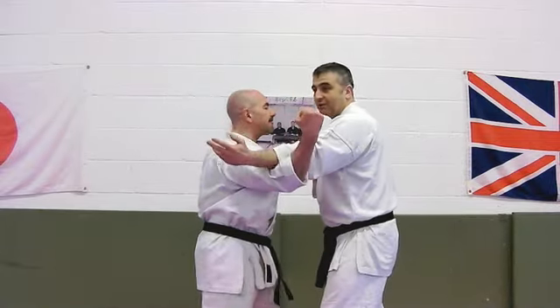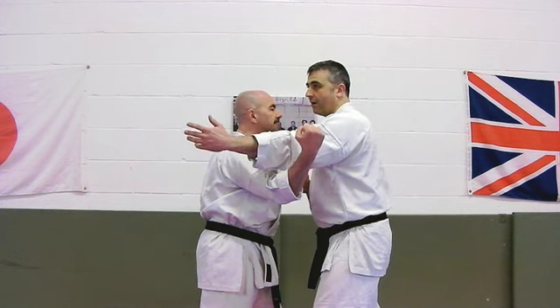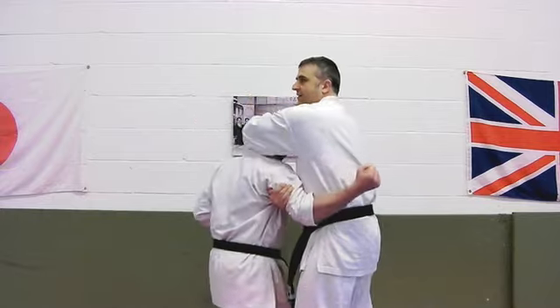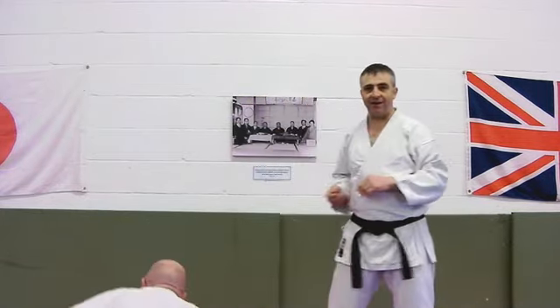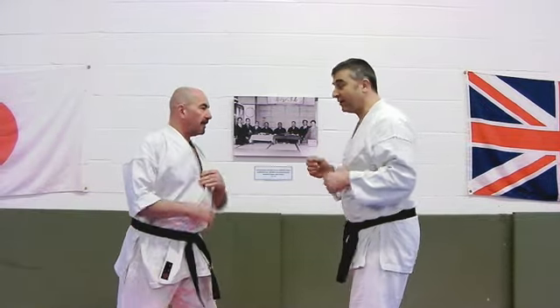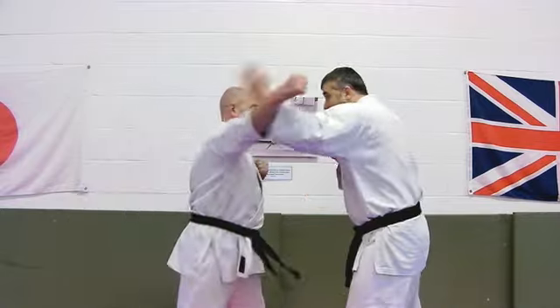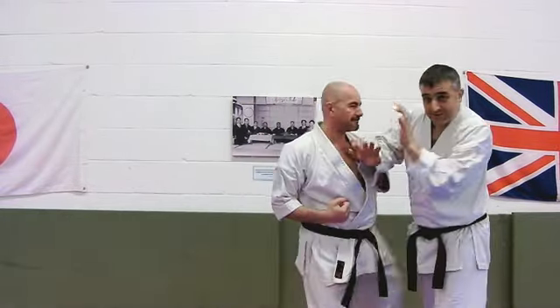From there you can do whatever your favourite follow-up is. If my favourite thing was, say, a down block, then from here I'd work into it, take this, and bring that down. That becomes a nice thing to do because I've got the time to do it. If I just stop his punch, then there's something else coming and I'm getting caught.